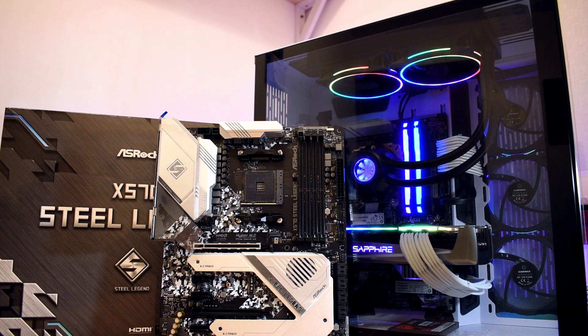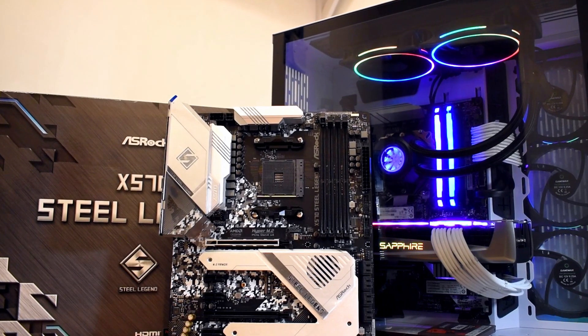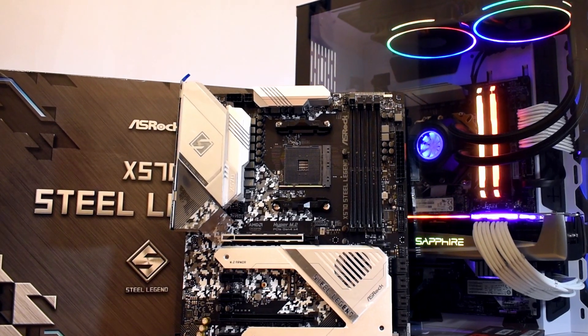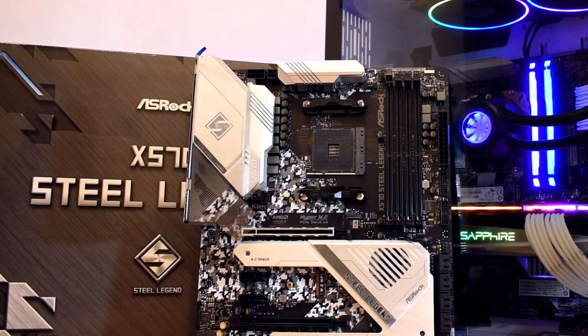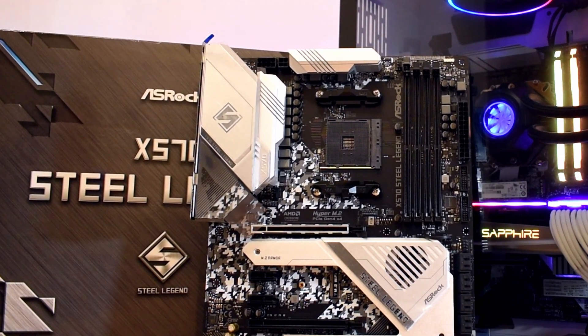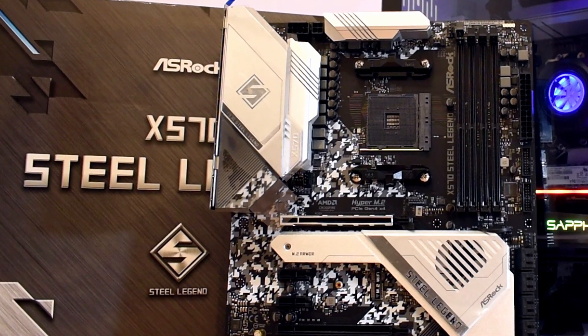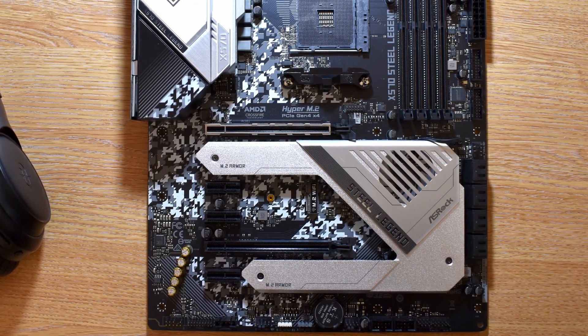While the X370 board works absolutely fine with my 3700X, motherboards as a whole have kind of advanced over the last few years. And while being serviceable and completely functional, compared to newer boards, these first-generation options do lack some of the flourishes found on newer boards. So let's take a more in-depth look at the Steel Legend X570 — its pros, its cons, and why it should probably be on your list if you're looking for a mid-range X570 board at the end of 2019 going into 2020.